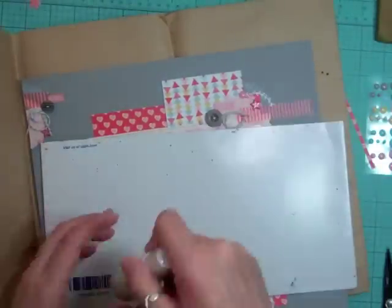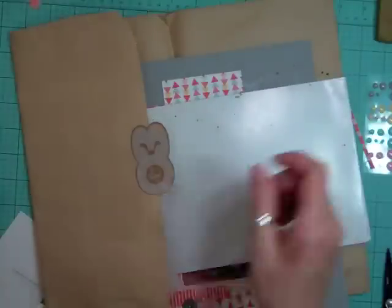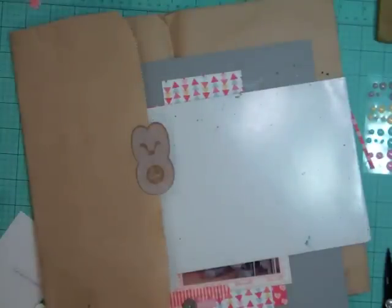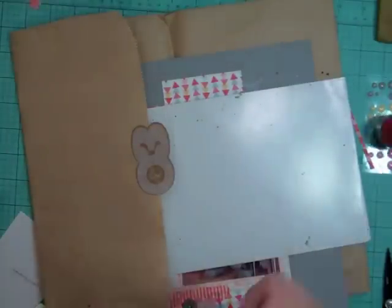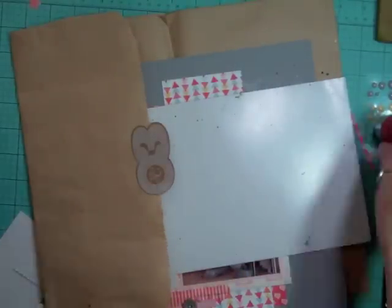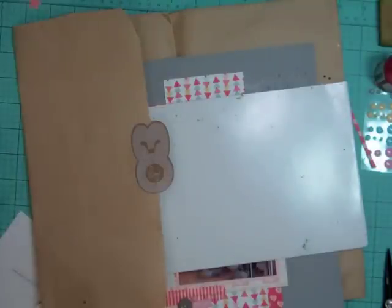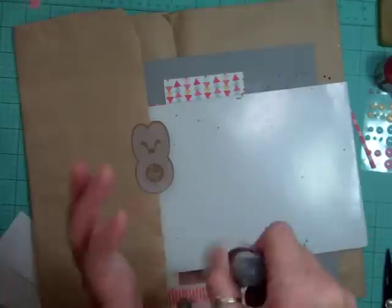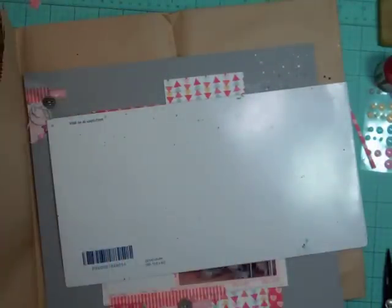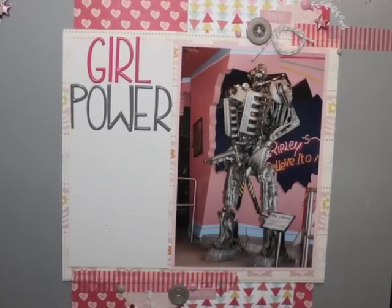Now I'm going to put my layout on a Studio Calico bag and try a lot of different white inks. I'm going to do the Studio Calico white, then the Heidi Swapp — which has a shimmer — and then a pink glimmer glaze because on the gray it was really hard to see the colors. Then I'm going to try an October Afternoon white called Chalk Ink. That's it — I'll show you a few close-ups and some still pictures.